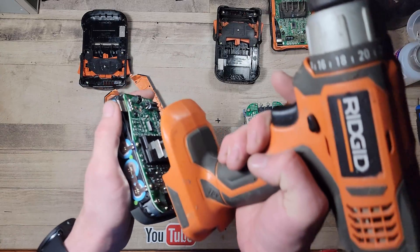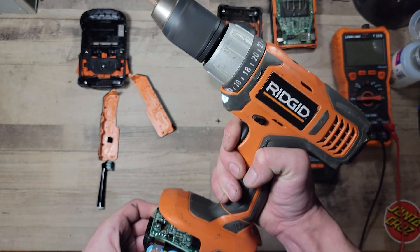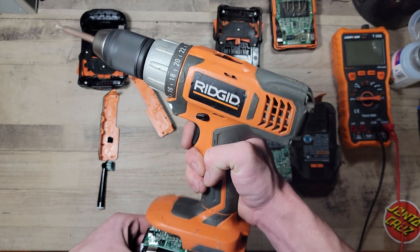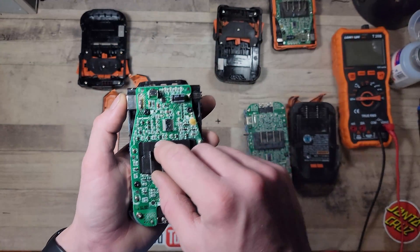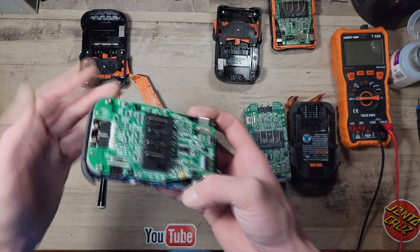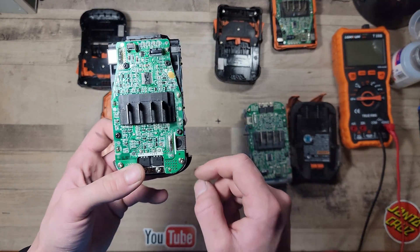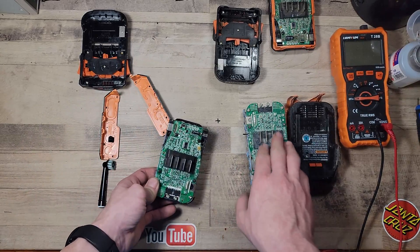Bringing over the drill — looks like we got it, it works! Keep in mind that part has been blown out, so this is a temporary fix. This could last an hour, a minute, or it may not work the next time you try to use it. But for now, this is what's going to work. I just cleaned up the boards and the corrosion, and just like that we saved ourselves two batteries.